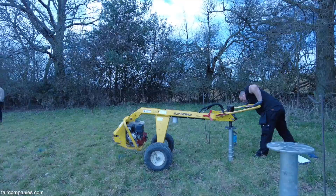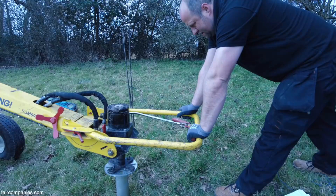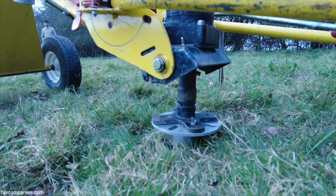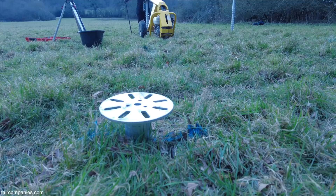This is the machine that's now going to be installing the ground screws. What's amazing about this is the whole thing goes in with very little effort, compared to imagine having to bring in a concrete machine. And when we're finished, it can just come right out again.